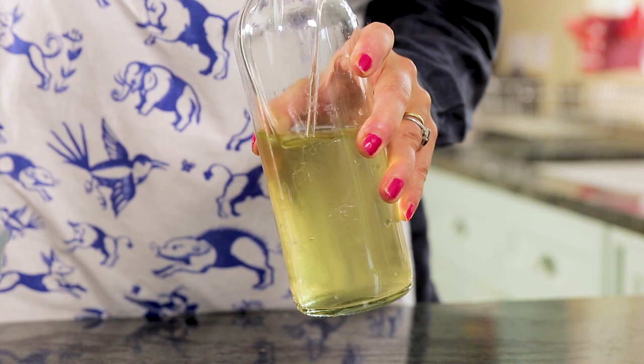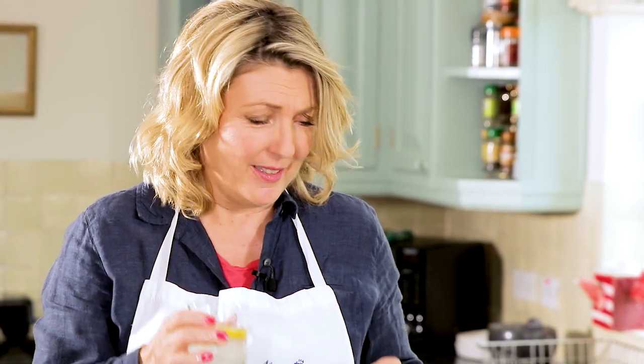Fill it up with some water. Mmm, delicious actually.